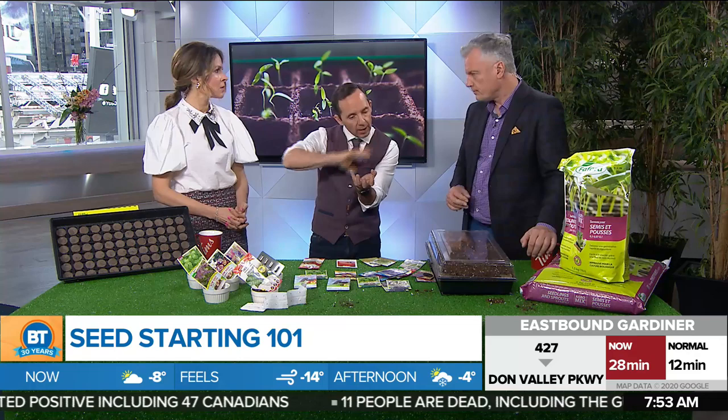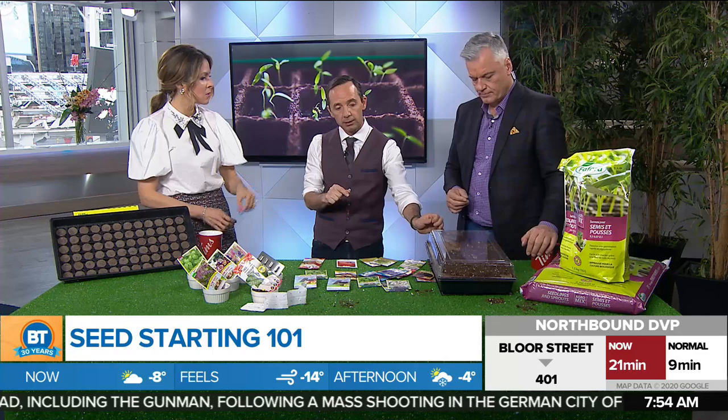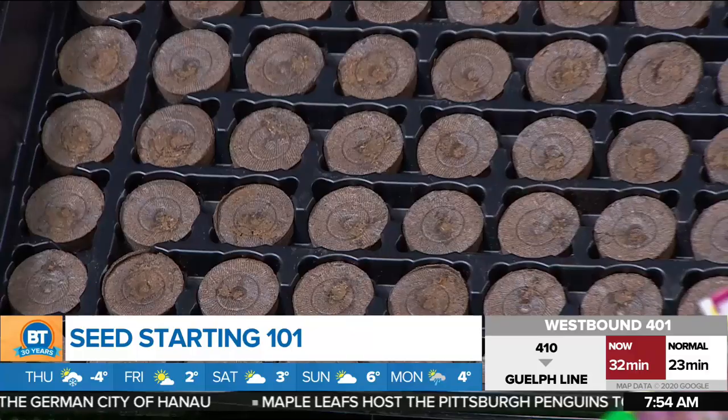When sowing, put one to two seeds into each cell. The reason you double up is in case one doesn't germinate — the other will be there, and then you thin them out over time. For more information, find Frankie at Frank Ferragini on social media, FrankieFlowers.com, or visit Bradford Greenhouse in person.